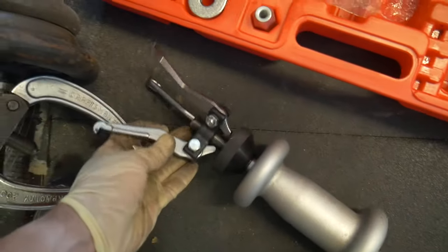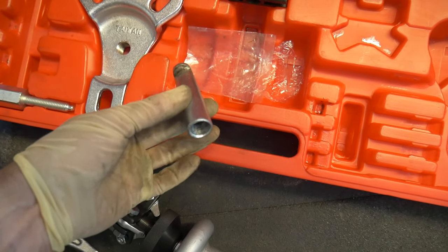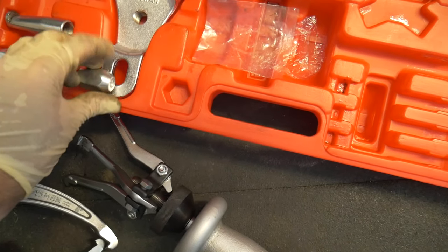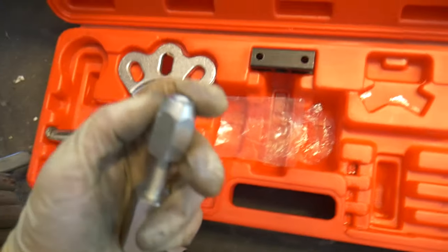This adapter uses jaws — you can take the jaws off and put it on here. This thing's really handy, it's got a little hook, and this is for doing body work. I'm gonna do body work with this guy too.